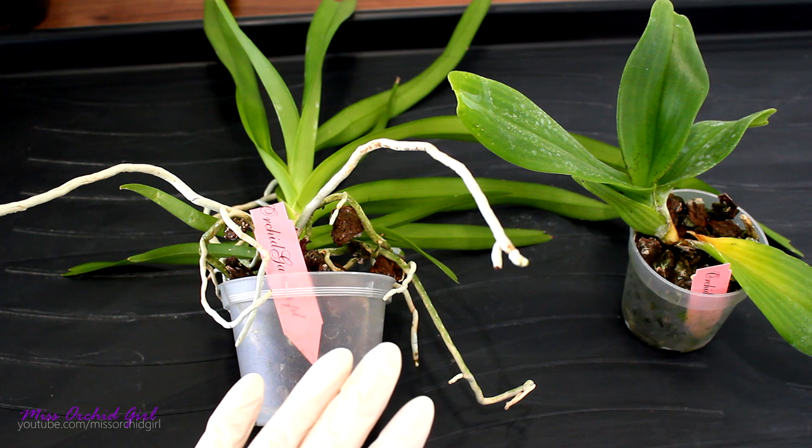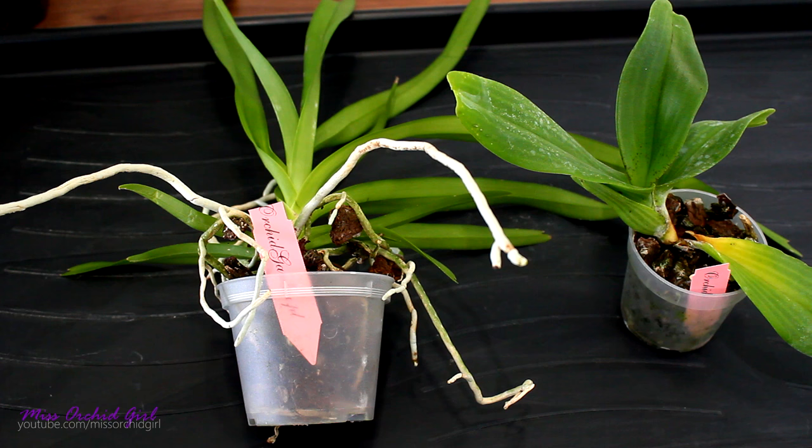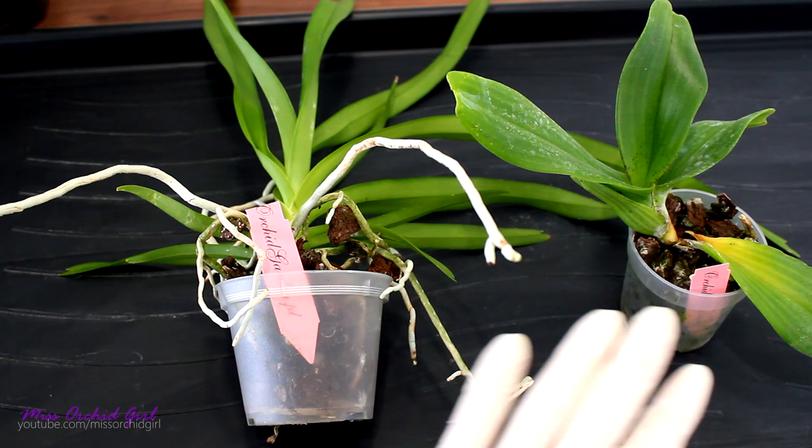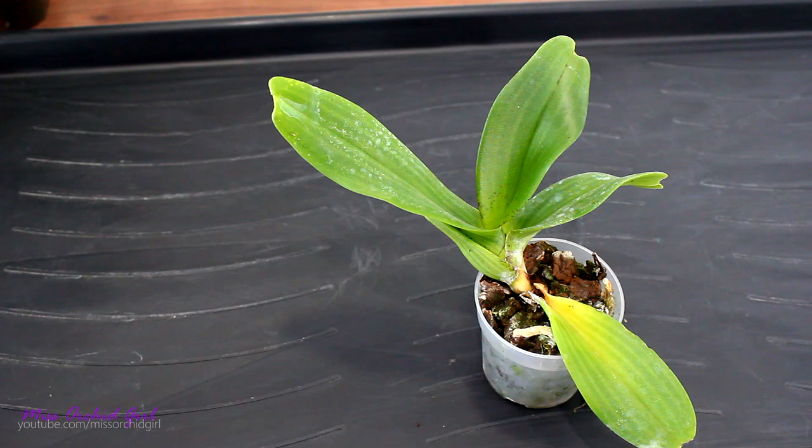Hey guys, it's Dani and today we're gonna be placing these Vandaceous type orchids in baskets. I just received them. I made a video recently — if you missed it check out the info card here or the description below. I do think that Vandaceous orchids do better in baskets for me: better rooted, watered frequently, than potted. So I will unpot these guys today, place them in baskets. Let's start with this one.